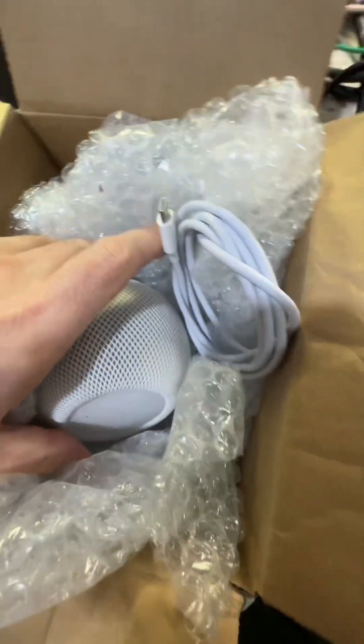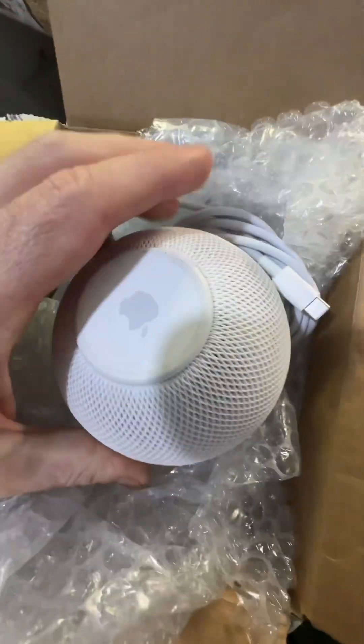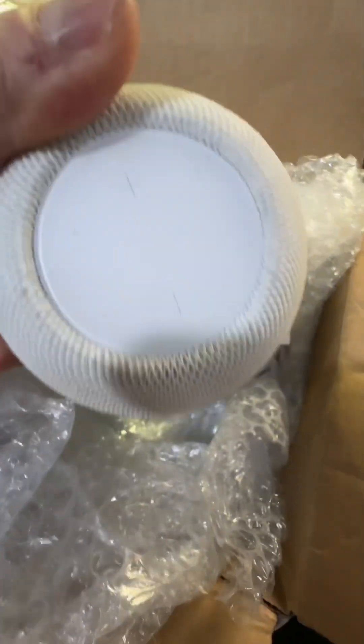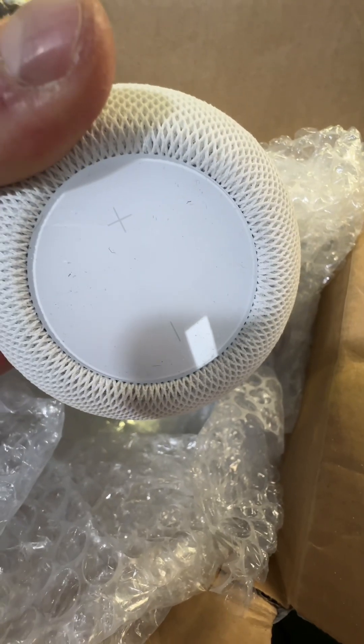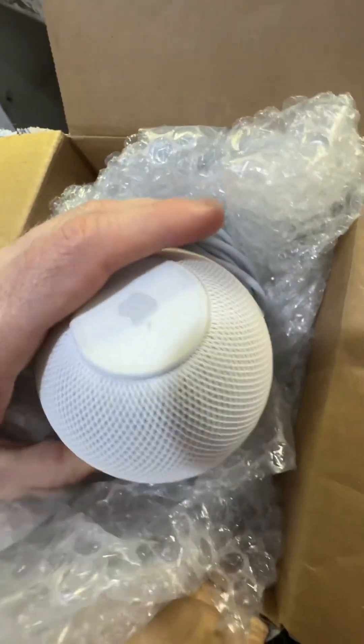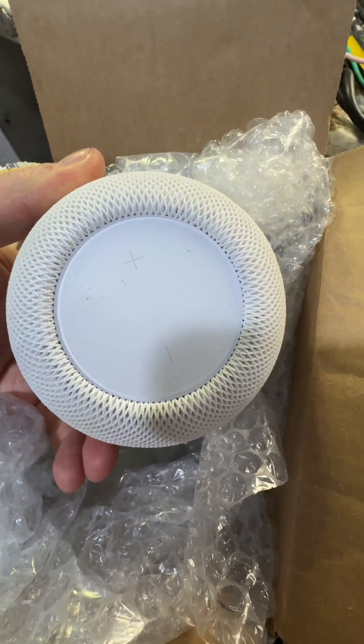Right, so I'm 99.9999% sure this is going to be a waste of time, but we'll take a look at it anyway. Customer sent this in - apparently it was working and then it overheated or something. I know absolutely nothing about these at all, so we'll have a look anyway just for a laugh.